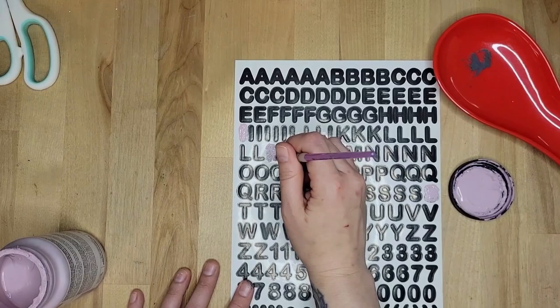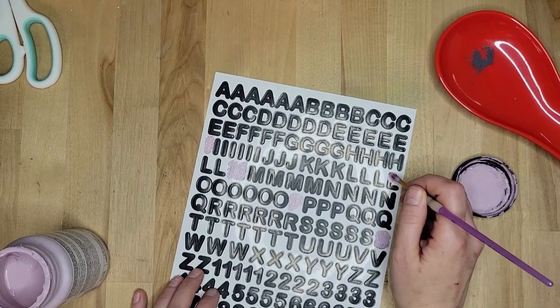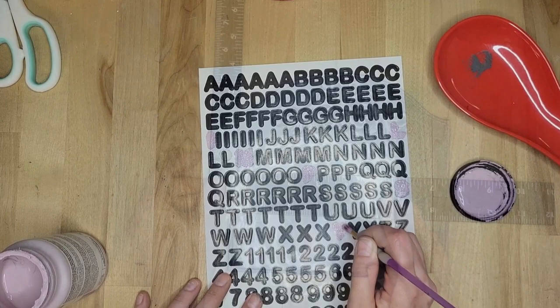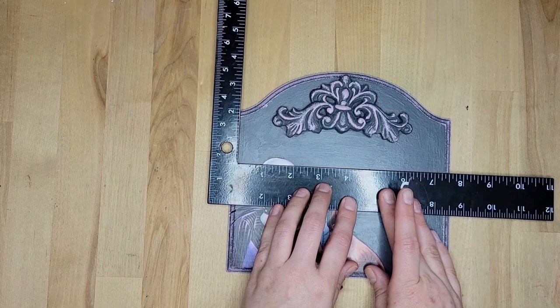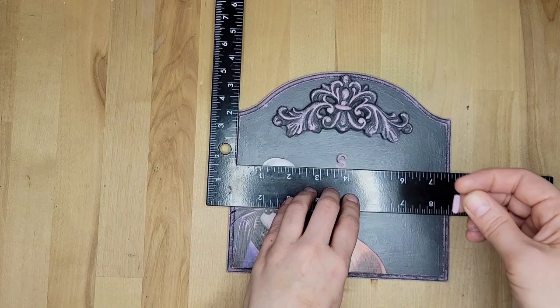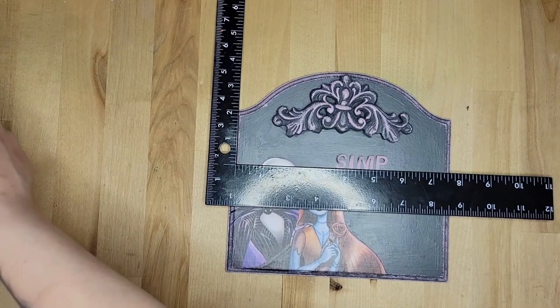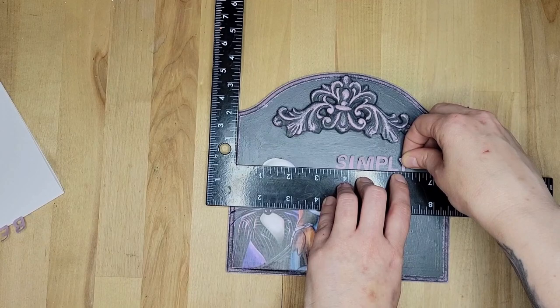I'm trying to make sure my letters are going to be straight — I think I got that measuring thing from Dollar Tree. Now I'm just getting the first one set up — 'Simply' — and then after that I'll be good to go. I swear, if I can make something crooked, I sure will. I get that all on there — 'Simply Meant to Be' — and then I go over that again with some Mod Podge because I wanted to truly make sure this piece was very well taken care of.